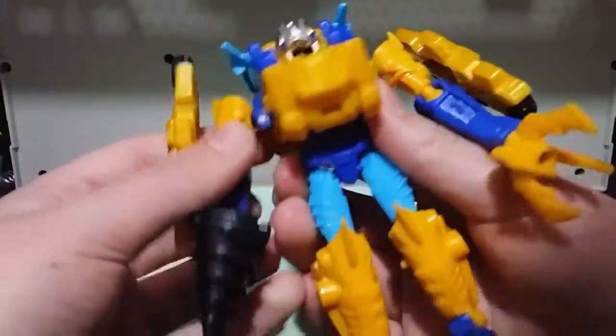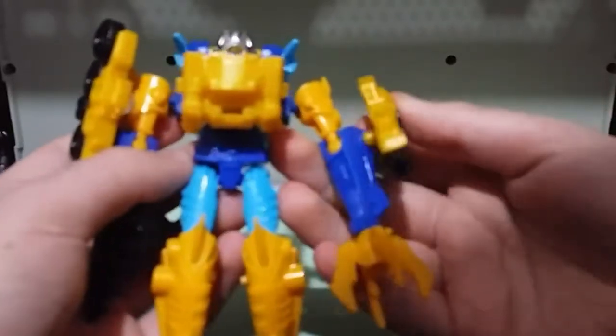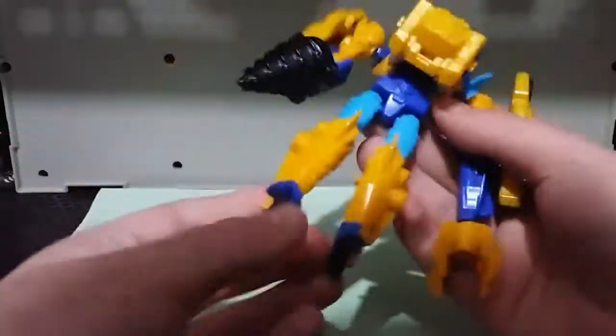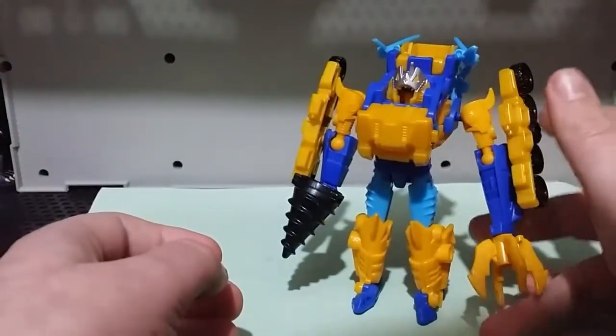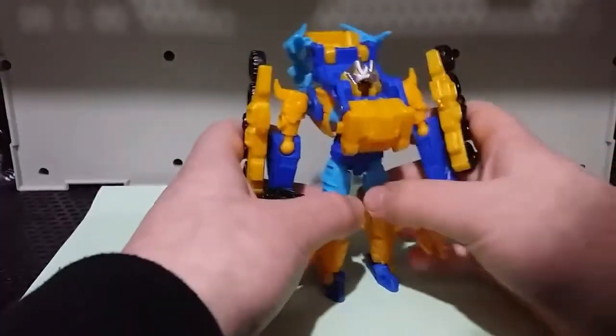It's the better of the two Skybite figures — the other one was like a weird one-step changer where the head of the shark was on the hand. It just looked awful. But this is quite expensive, which is an issue, one of the big issues. I just really want to see a Skybite in the Generations line — I think we can get a really nice Skybite in the Generations line.